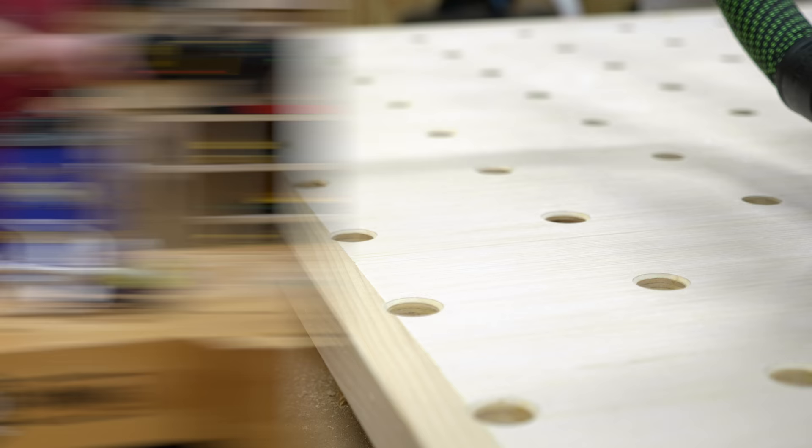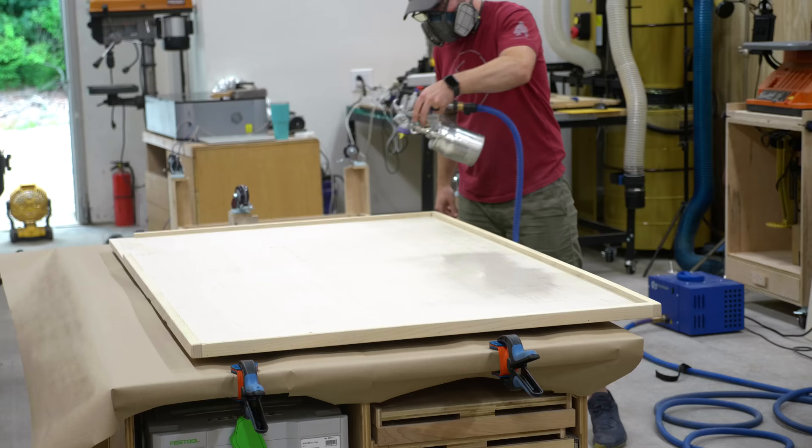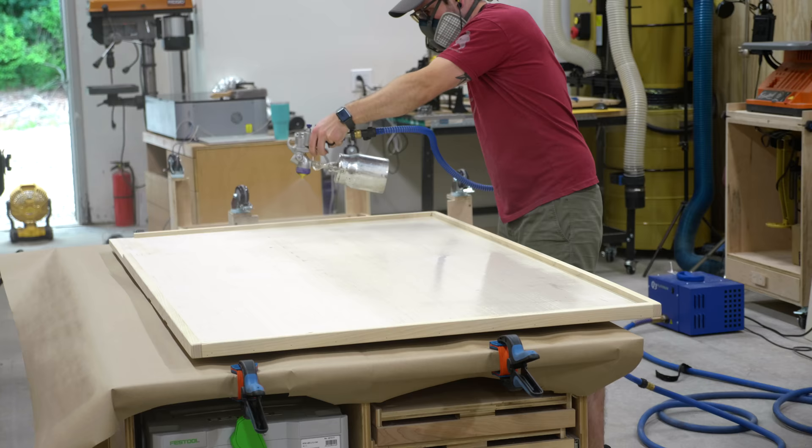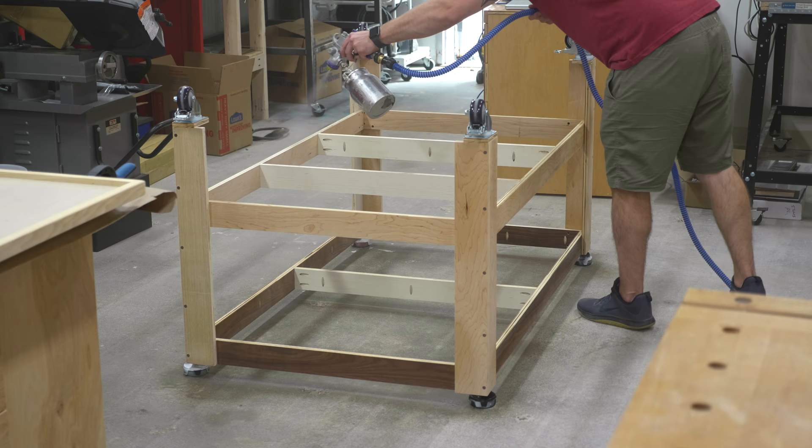With all the holes cut and chamfered, all that was left was to apply some finish. I sprayed on a few coats of water-based polyurethane, which I find lays out a lot nicer if I thin it about 20% with water. I actually decided to add the dog holes after applying the first few coats of finish, but either way I applied three coats in total, sanding the top between coats to make sure it was super smooth.